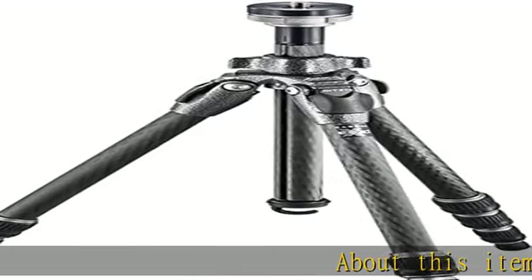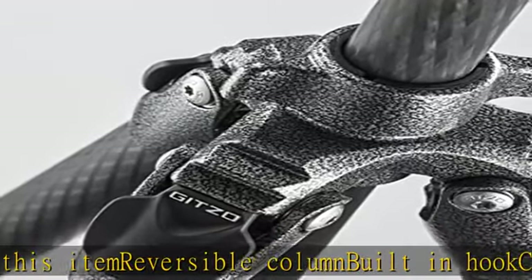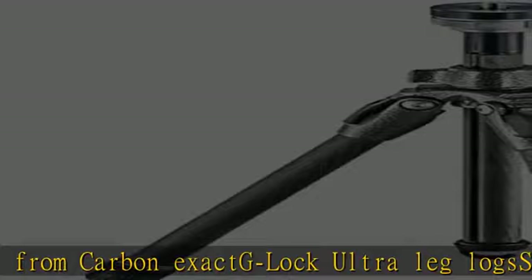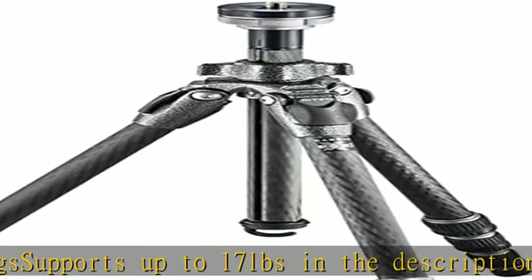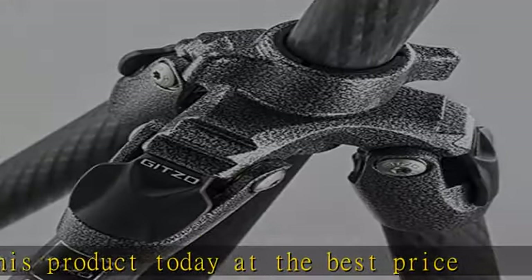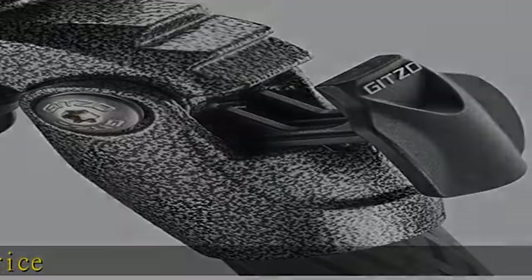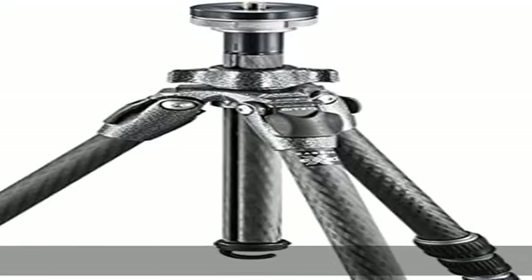About this item: reversible column, built-in hook, constructed from carbon. Supports up to 17 pounds. Check the description to get this product today at the best price.